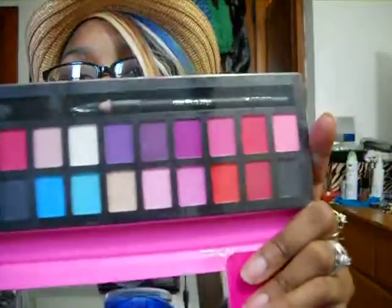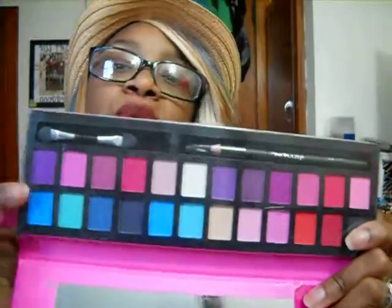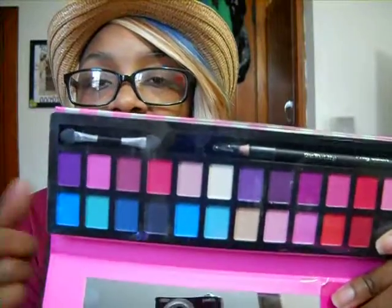I got another Profusion palette from my mom — it's the Neon Brights. You get 24 shadows in there, plus the black eyeliner and a little sponge brush that I don't use. I'm probably going to do a tutorial with this one with a first impressions and a review just on this palette itself, so I'm not going to swatch it. It has plastic over it anyway.